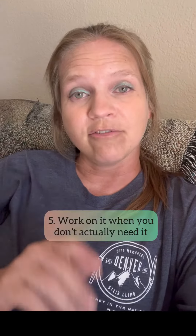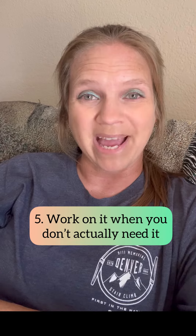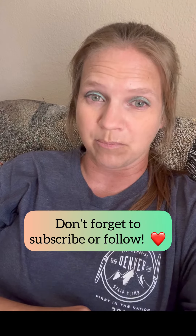And lastly, five — practice when you don't actually need it. A lot of times we only practice recall and ask our dogs to come to us when we actually need them to do it. We want to make sure we aren't accidentally pairing it with something that could be considered negative or potentially unpleasant. So there you go — five tips for working on recall.